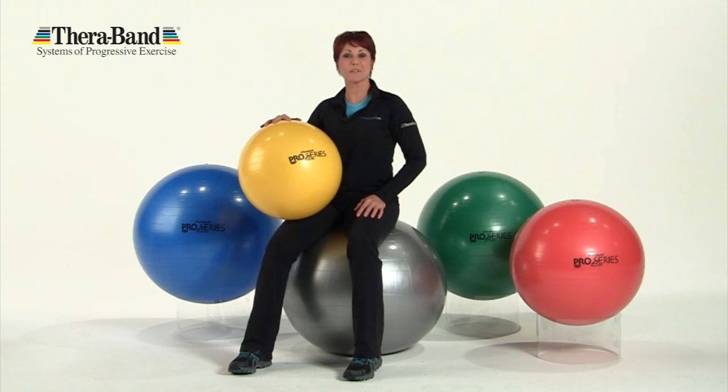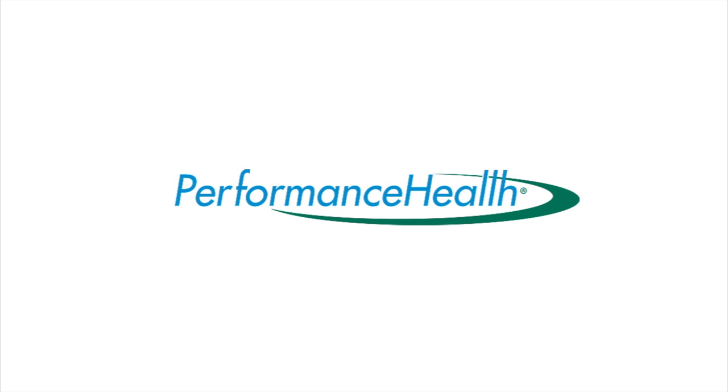Experience these TheraBand Pro Series Balls today. See you soon.